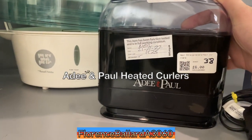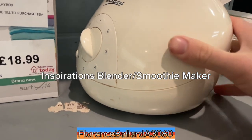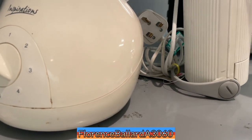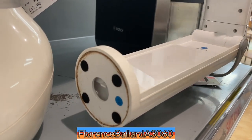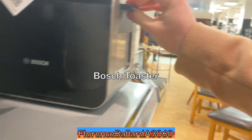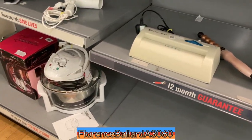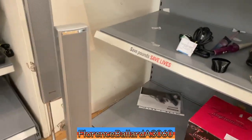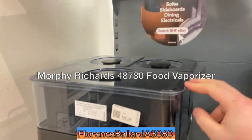Steamer, heated curlers, coffee spice grinder. Oh, that's interesting — looks like some sort of disc lamp or ultraviolet thing. Bosch toaster with a very big handle down here. Paper shredder and some halogen sensation. Ooh, chocolate chocolate! And Morphy Richards — what's that, like a steam something?